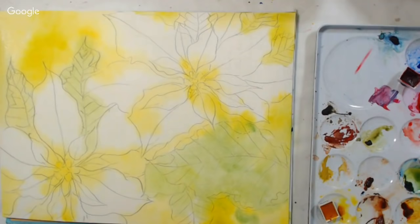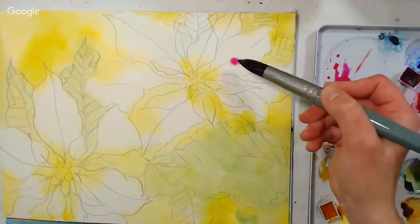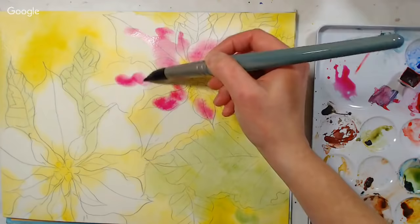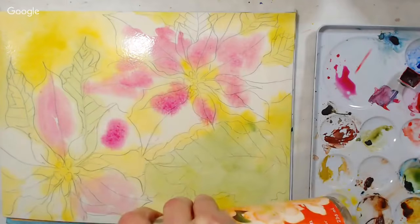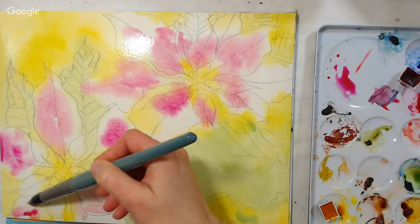Now I'm going to use some magenta — PR122 — but you could also use a quinacridone violet or anything like a PV19. I'm putting some of this on the red petals. I just want a soft covering on everything at this point. Single pigment reds are nice because they keep their vibrancy and freshness and they don't get muddy. Watch out for puddles — if you see any forming, just wipe your brush off and soak up that extra.